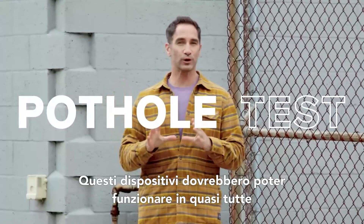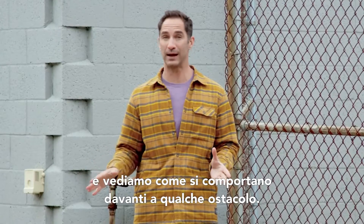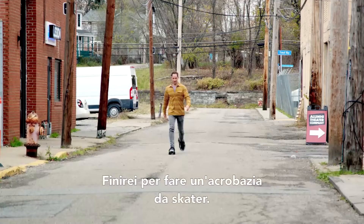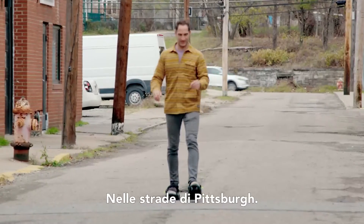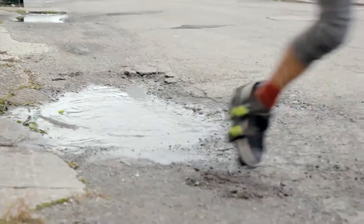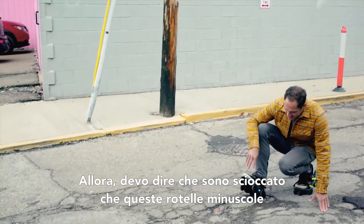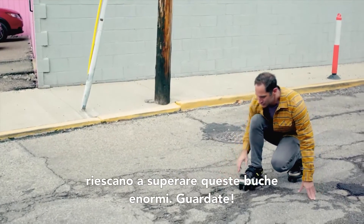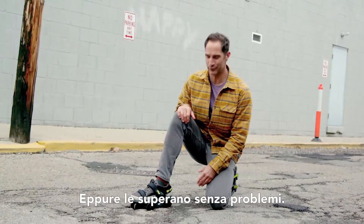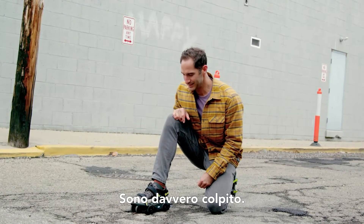These things are supposed to work in pretty much everyday conditions, so we're going to try them on a couple of different types of terrain and see how they navigate a few different obstacles. I really feel like I'm just going to catch an edge and go flying into the gnarly pitted Pittsburgh streets. I'm shocked that these little tiny wheels are navigating these huge cracks — they almost half disappear into them and yet roll right over them with a lot of ease. I guess that's redundancy — you've got 10 wheels. Super impressive.